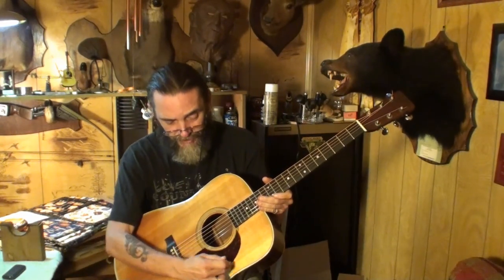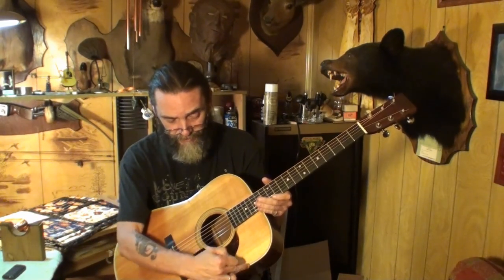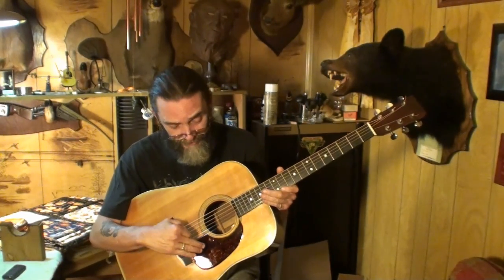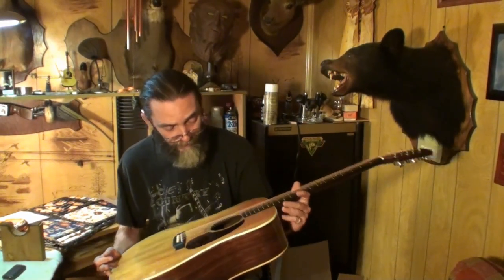Anyway, that's the way that I put pickguards on. Get them where you want them, put a couple of pieces of tape — they can go down this way like I did, or back the other way — just make a hinge, then drop it a couple of times and test it. Make sure it falls exactly where you want it to go in those drop tests, then peel it off and let it fall. Put some heat on it, rub from the center outward, and that pickguard will stay on there for a long time. I hope the customer is pleased with it.